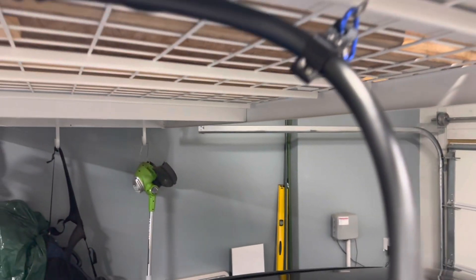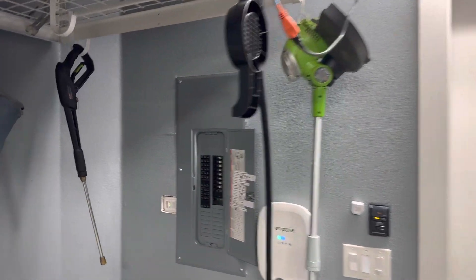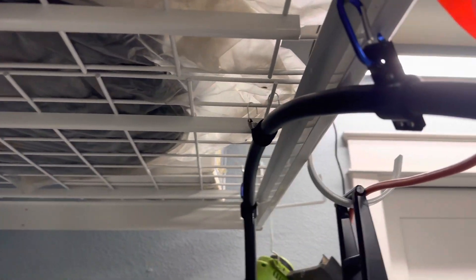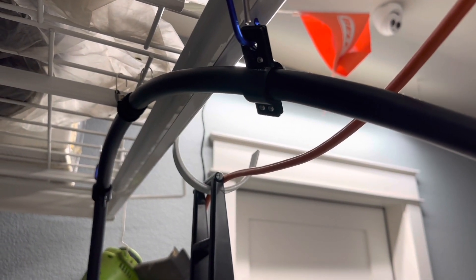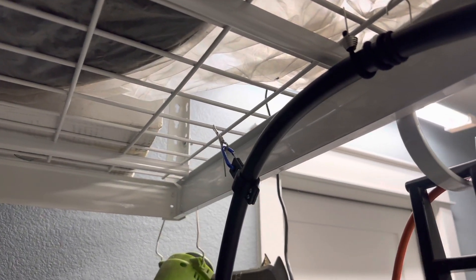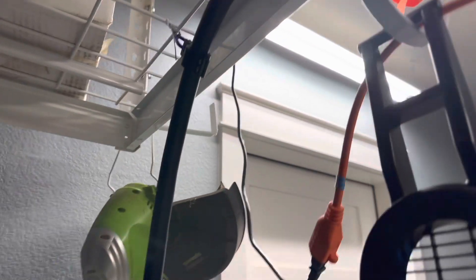I printed more of these 3D printed connectors and I used some metal rope and ties with a carabiner to attach to these 3D printed strain reliefs that I made. I also used some bungee cords — in some cases they worked out best because they were easy to move around.